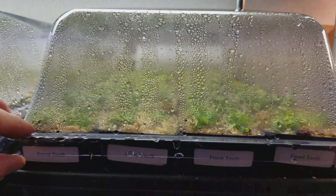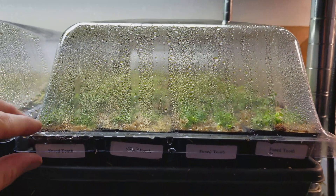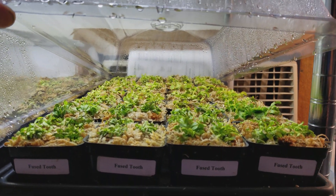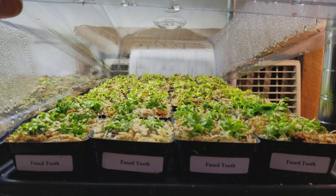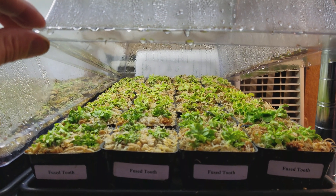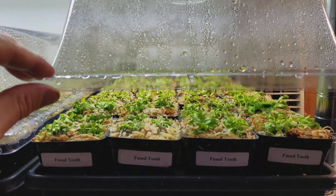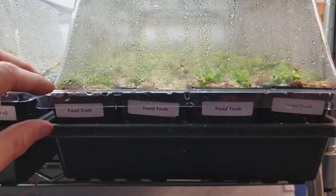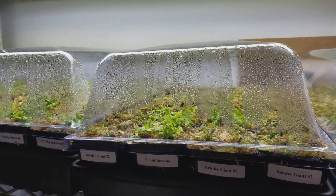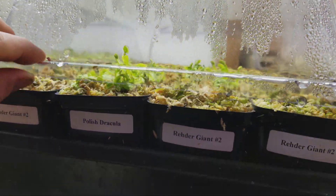These humidity domes help keep the humidity high, because in the tissue culture vessels the plants actually have 100% humidity — that's what they're used to. If you were to just throw them into ambient humidity it might kill them. So what we do is keep the humidity high while they grow roots and foliage that's more adapted to ambient humidity, and then they'll be fine. We'll leave the humidity dome on for approximately three weeks to a month, and once we start seeing new growth and it looks good, we'll take it off.